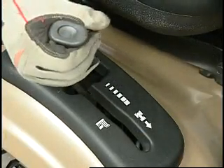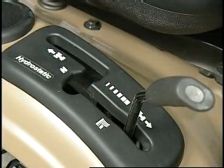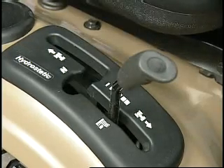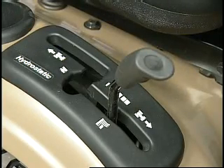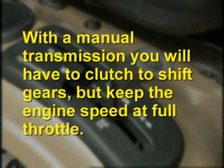The tractor ground speed should be adjusted to the position that will give you an acceptable quality of cut. When the grass is longer or thicker, you will need to go slower. Each time you mow, the ground speed could be different depending on the height and the thickness of the grass. With a manual transmission, you will have to clutch to shift gears, but keep the engine speed at full throttle.